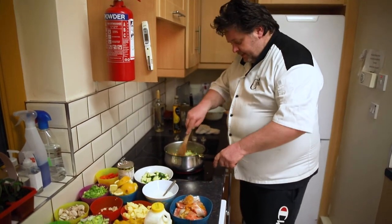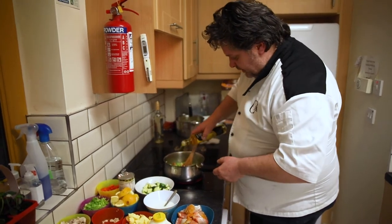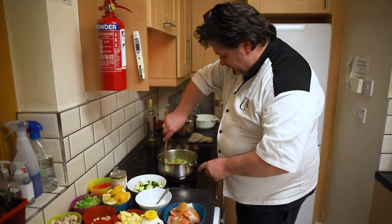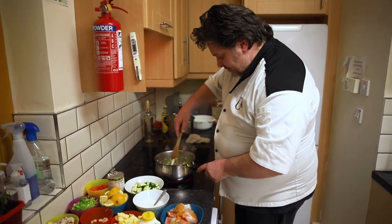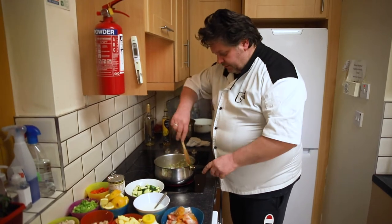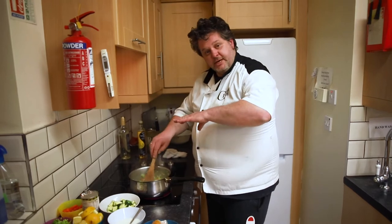Now, once your veg is in and it's cooking, just watch — it soaks up your oil. Don't let the pan go dry. Your veg will start sticking and it'll leave a bitterness behind it. So we're just going to leave this cooking for a minute or two and then we're going to add some wine and then we're going to build our dish up. That's just going to take about two minutes there of cooking.